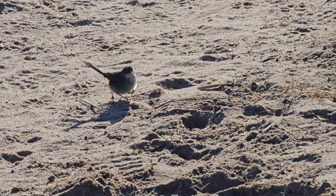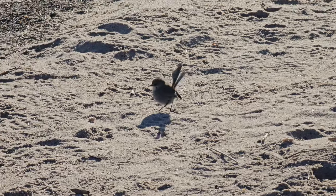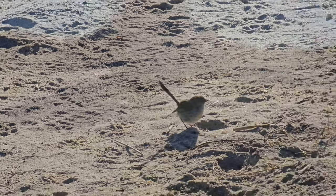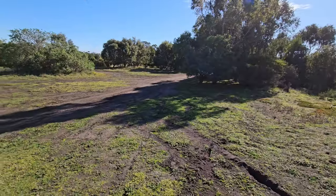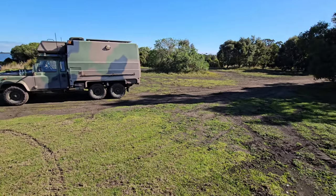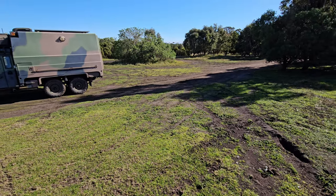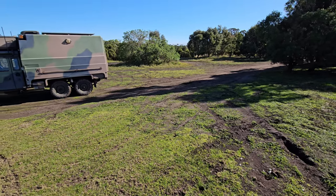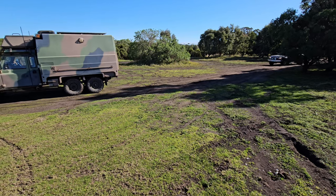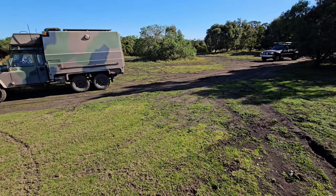Alrighty, we'll be back in a minute. I hear the sound of an 80 series cruiser — I think they found me. And here they are, which means lunch time. Catch you all later.